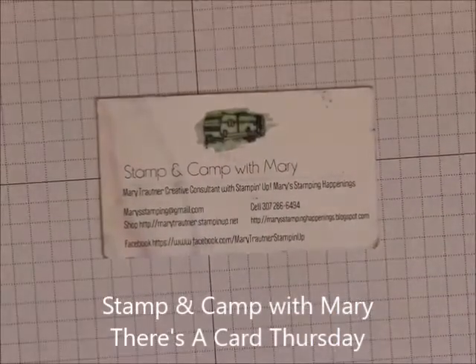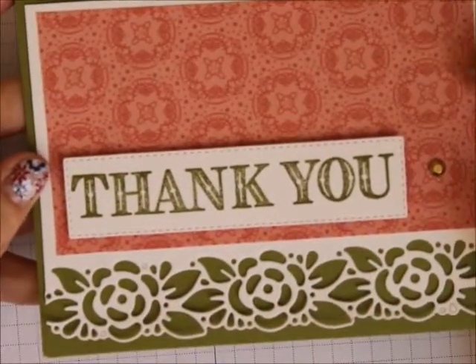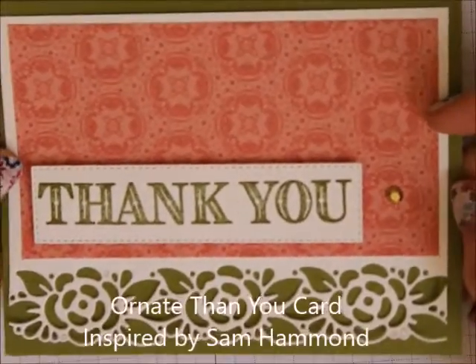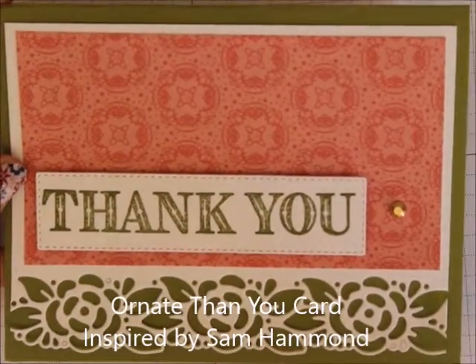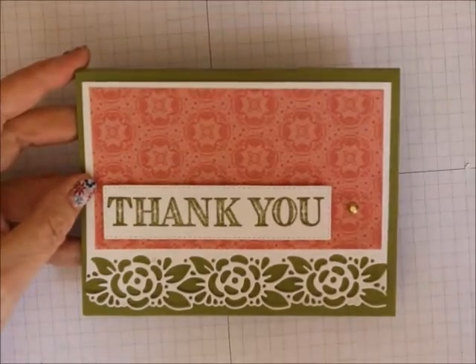Hi everybody, this is Mary from Stampin' Camp with Mary, Mary's Stampin' Happenings, and today is There's a Card Thursday. I'm going to show you how to do this really great card. I saw this from Sam Hammond over in the UK, and I just had to copy it.